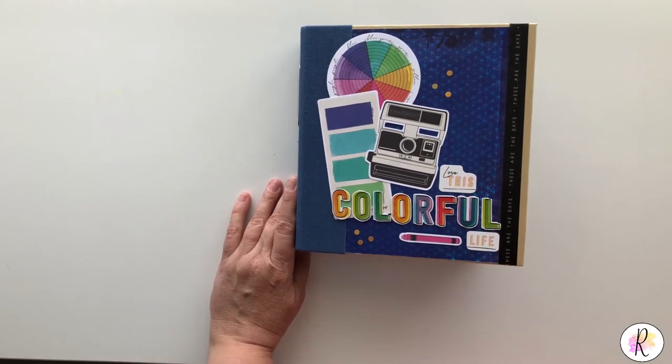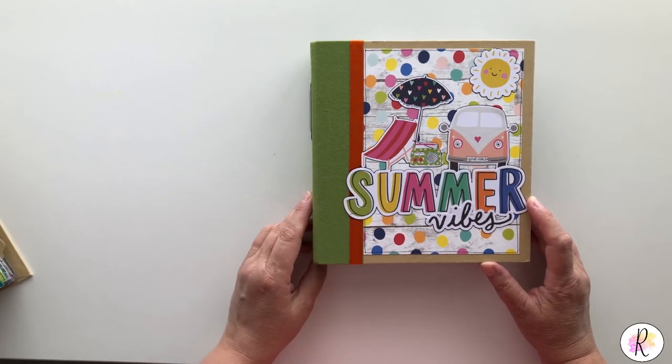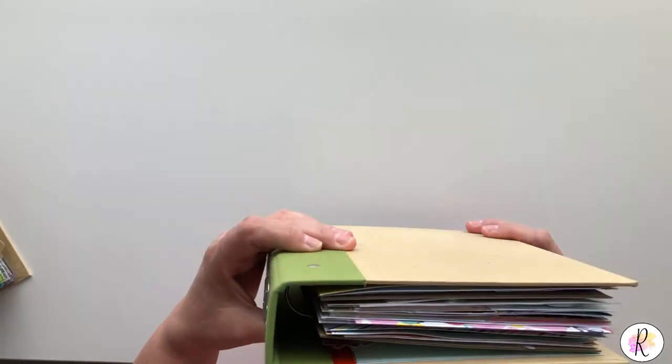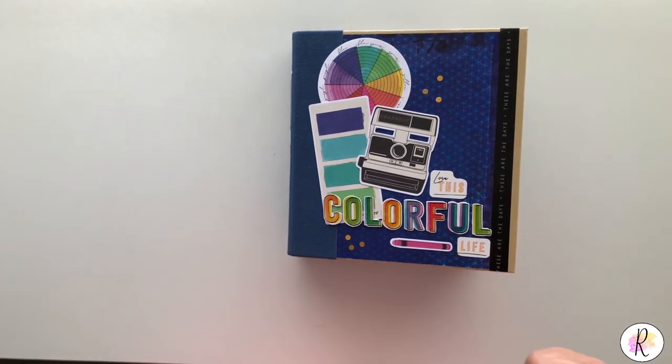I'm also going to show you this video coming up very soon — it is the Simple Stories summer album. Make sure you subscribe and you'll see it as soon as it comes out. This album will be coming up too and it's pretty chock full of stuff as well. I hope you enjoyed this — thanks for watching, crafters, and have a great day!